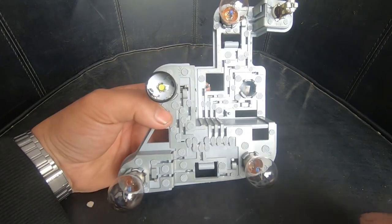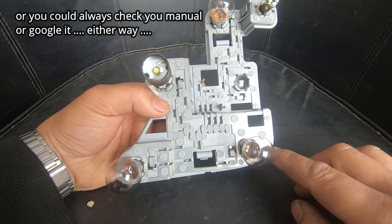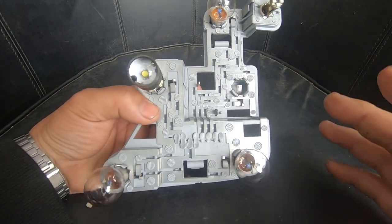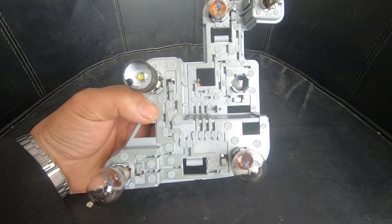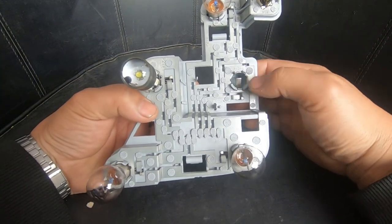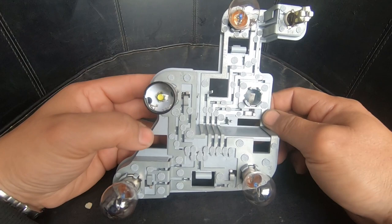If you're ever confused about what type of bulb you need to replace, it will tell you on your backing plate. Now as you can see there is a bulb missing here — the reason being is that the model I have has LED for the indicators, so they don't use this socket for the indicator; they simply use an LED strip. If you don't have LEDs for your indicators you're going to have a bulb here.